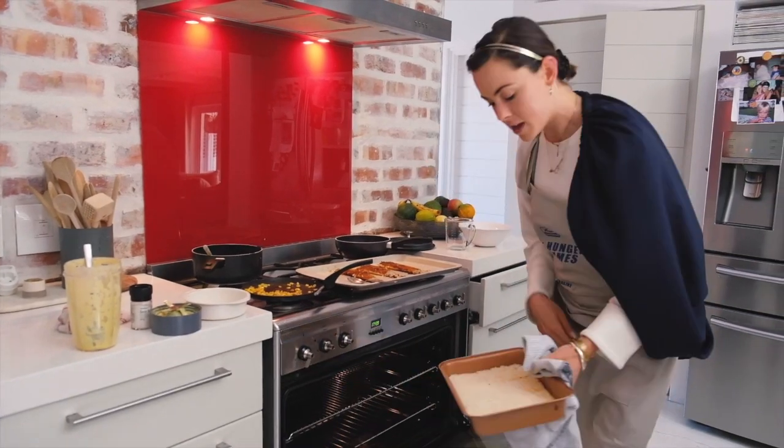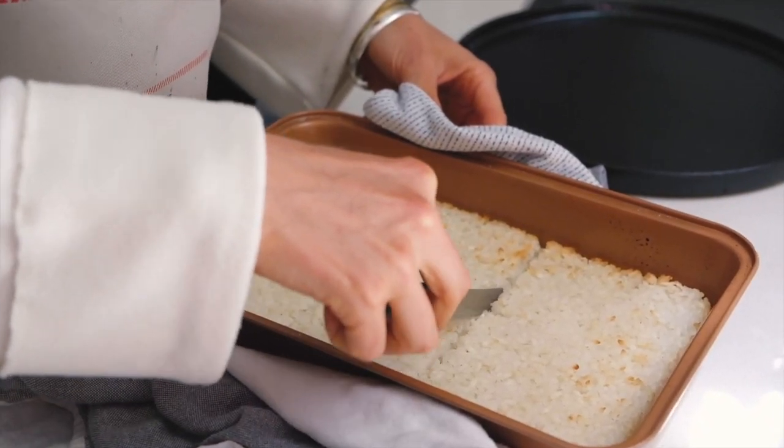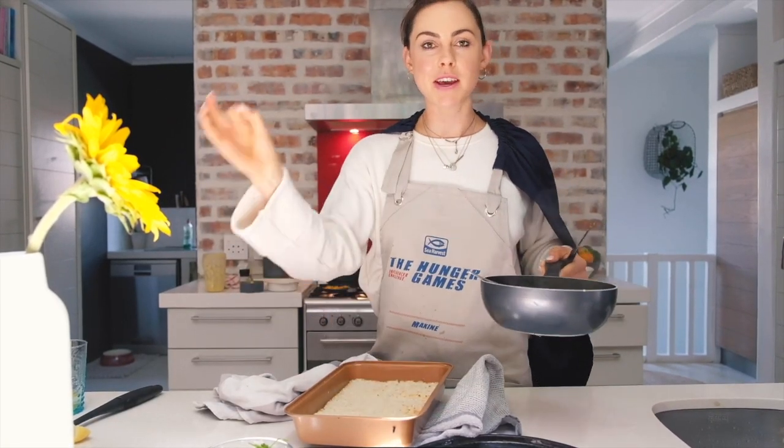I've got it beautifully, slightly golden. I'm going to be plating up now — I'm going to gather all my elements and pop them on here.